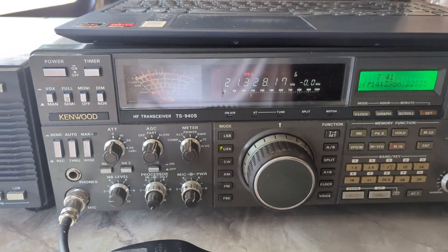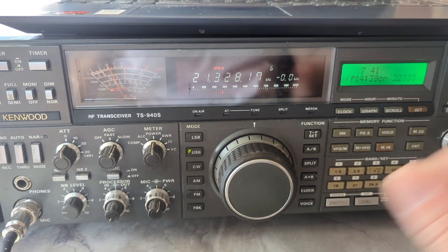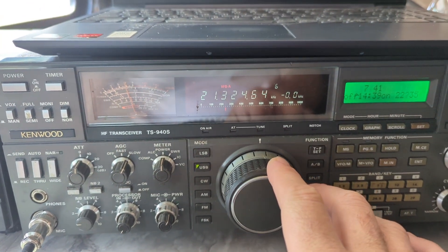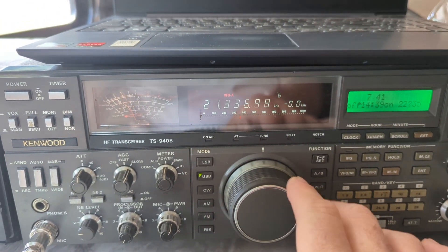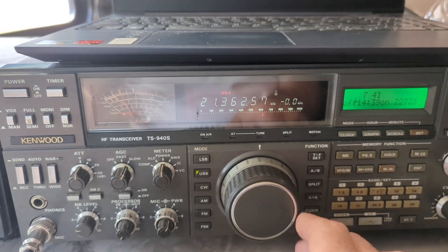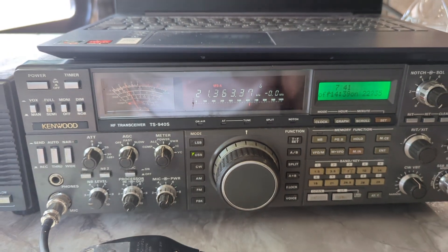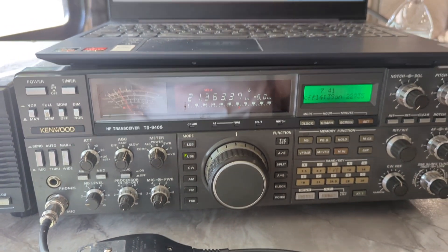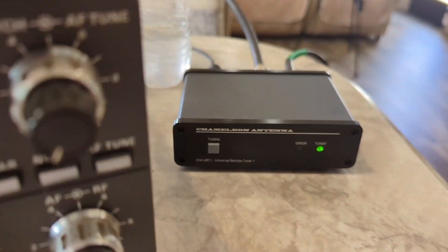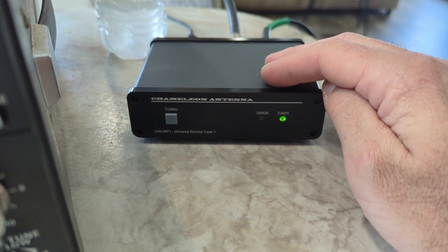You'll have to restart it sometimes, but it is definitely working. The bands are totally alive — 20 is just booked, 15 is doing good, and 10 meters not so much. Let me climb up the tower to show you what I have. Here's one half of it: I'm using the Chameleon CHA URT-1.